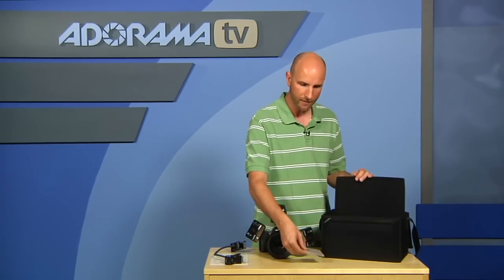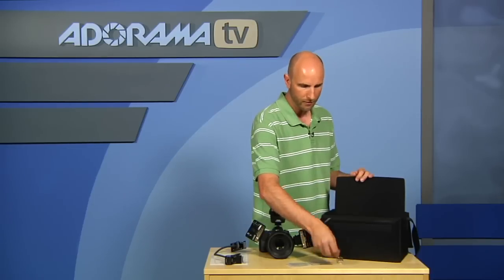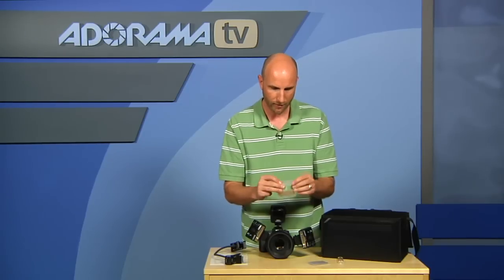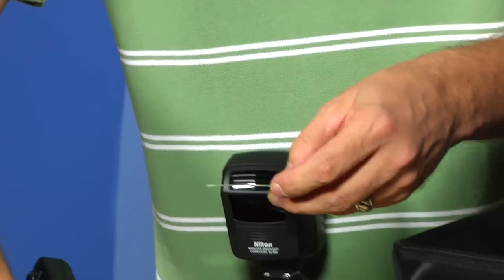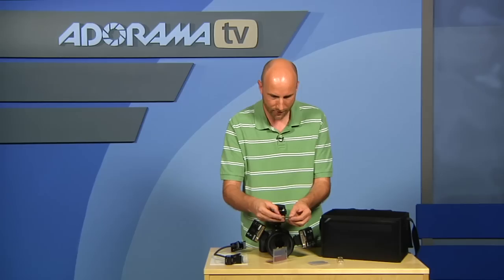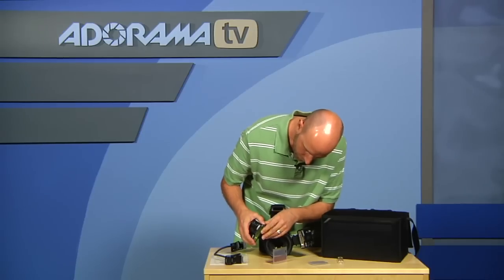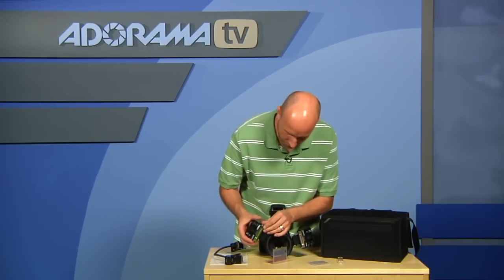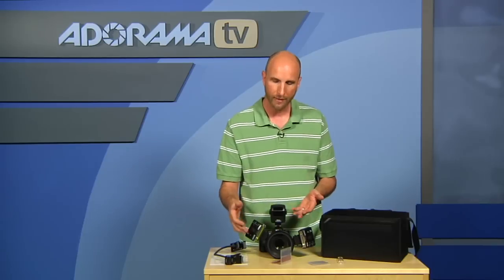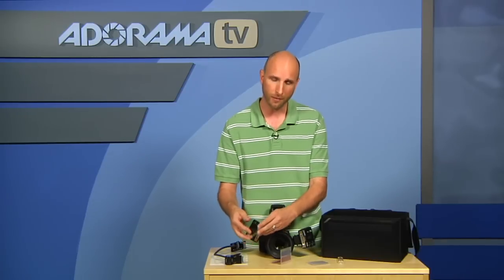You also have two gel packets for putting color gels on the lights. To make that easy, there are two clear plastic covers. I'll open this up and take out a green gel — this is for correcting fluorescent light — and it fits exactly inside the clear plastic cover. Then that cover fits right over the flash head. You have two of these, one for each side, and you can add red, blue, warming, or cooling gels to really control the color temperature.